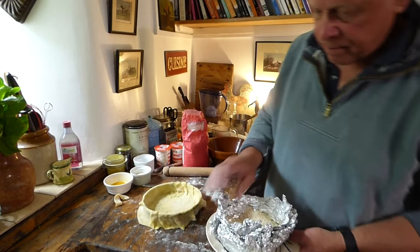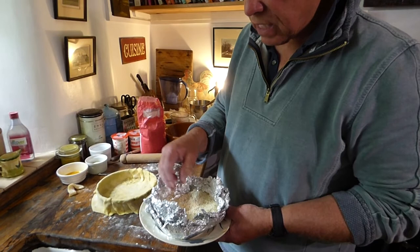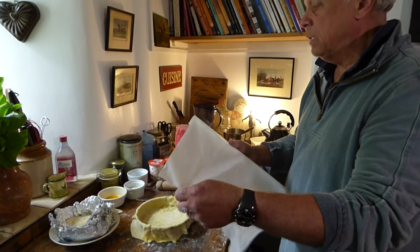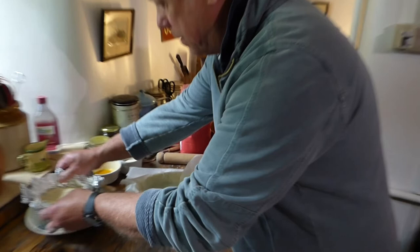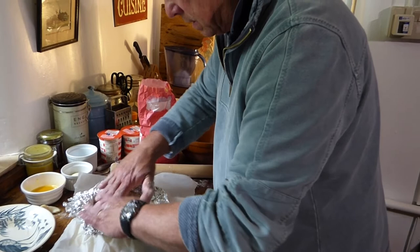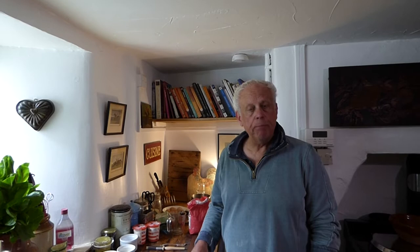Now for baking beans — baking beans are very expensive, about six pounds a packet. What I do is use rice, which costs about a pound, and you can keep reusing it. Take some greaseproof paper, make sure none of the rice gets into the pastry, fairly line with rice to protect the edge of the pastry from burning with the paper, then put the rice down into the centre to keep the base nice and flat. The tart goes into the oven for about 20 minutes. Now it's been blind baking for about 20 minutes — it's time to put the egg wash inside and seal the pastry.